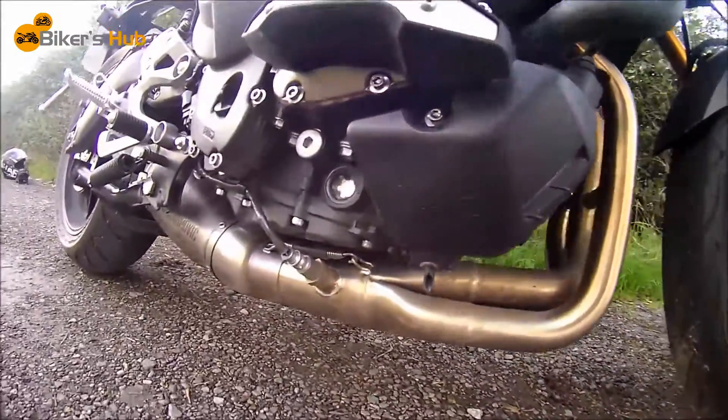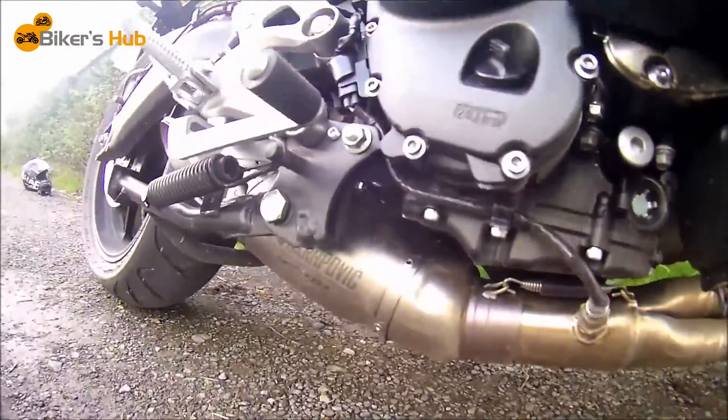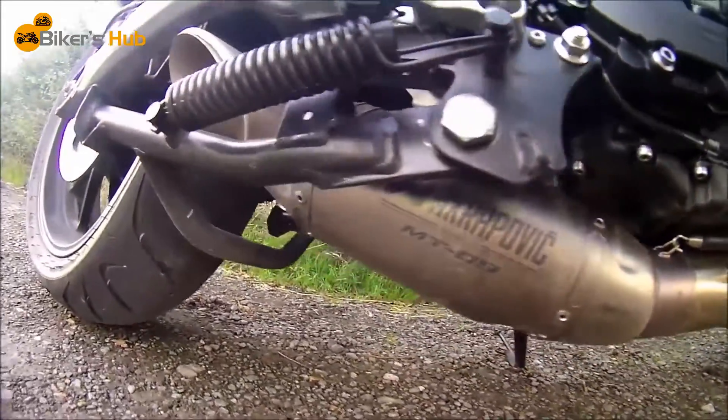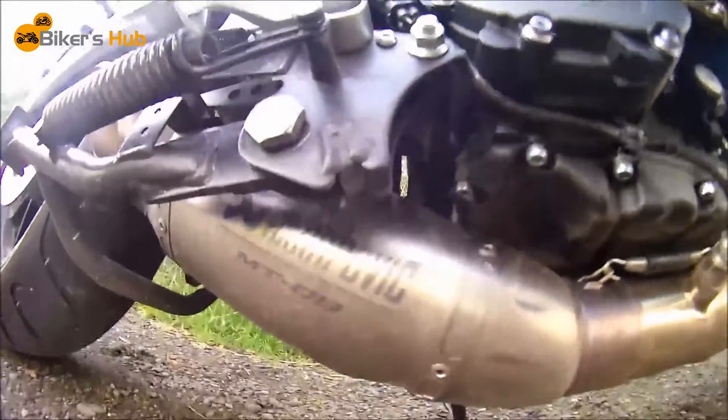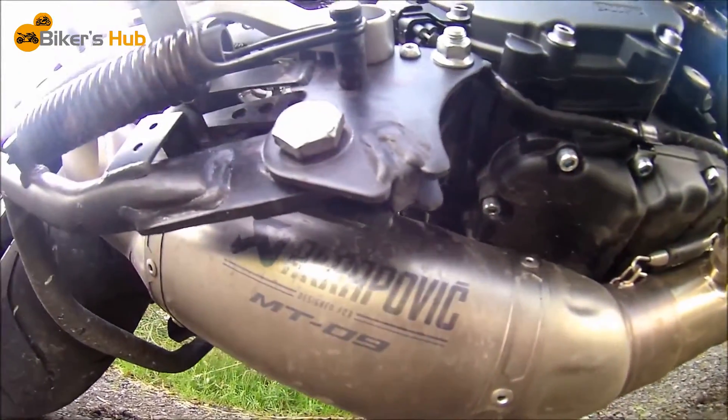There's the exhaust. Under there you can't see it that well because of the centre stand sort of getting in the way, but there it is — there's the can.